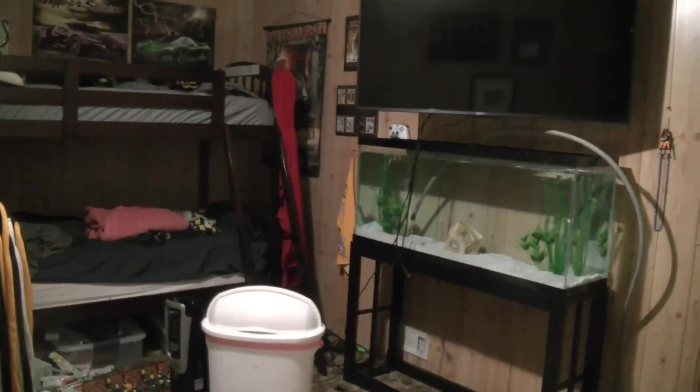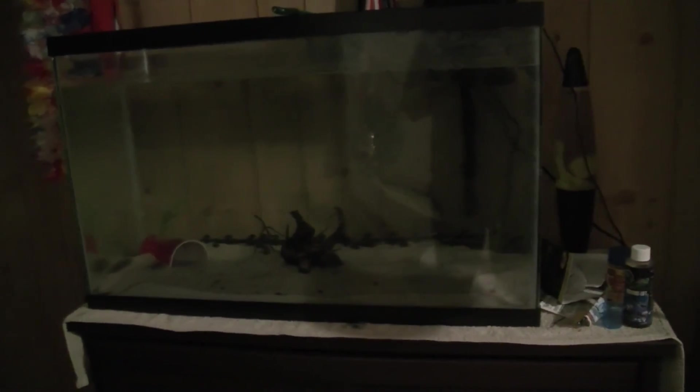So what I'm going to be doing is I'm going to take the bass out of this fish tank here and put them in that one, and then I have three bluegill down in there and I'm going to take them out and put them in the fish tank that the bass was in. So I'm going to get them acclimated.